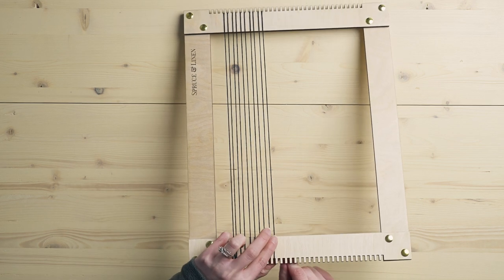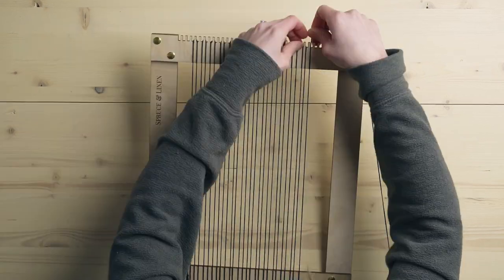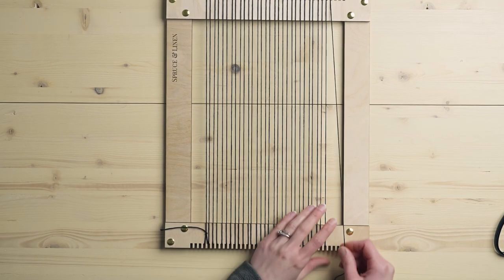Continue the single warp process all the way across. Depending on what you're weaving, you'll decide whether you want an odd or even amount of warp strings. If you're just getting started, I'd suggest keeping with an even amount. Sometimes you'll want an odd amount — this comes into play mostly when doing things like a diamond twill pattern, to make sure your pattern is symmetrical. I'll put a link to our diamond twill tutorial — the single color one will give you all the information you need if you've never done a twill pattern before.